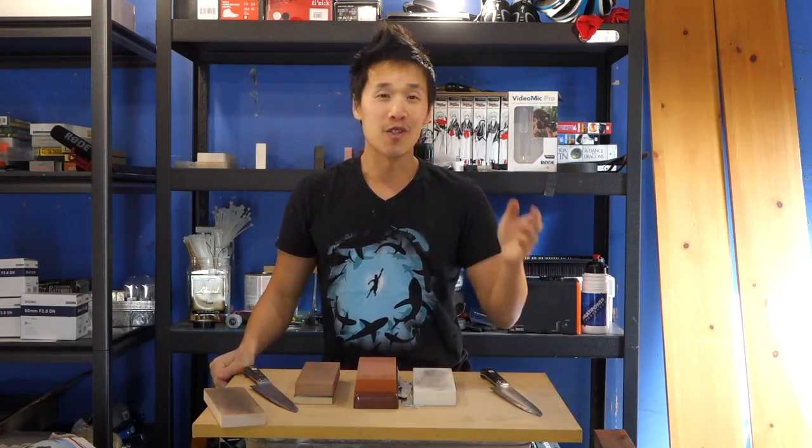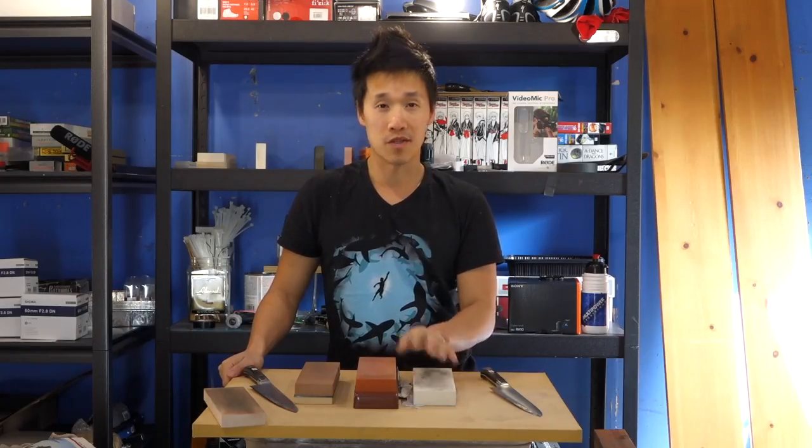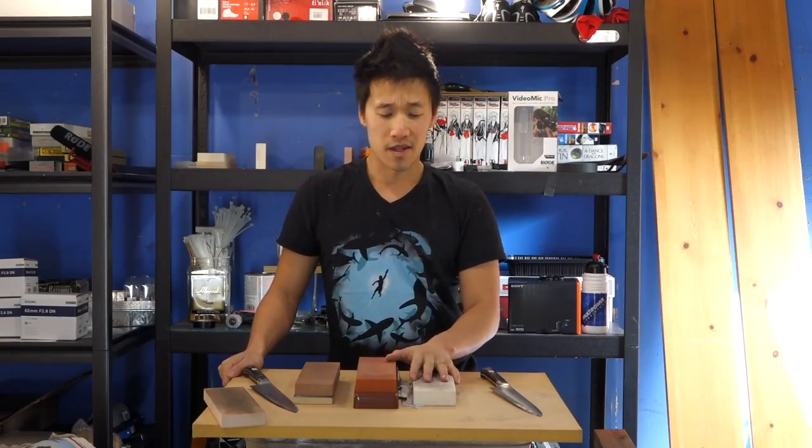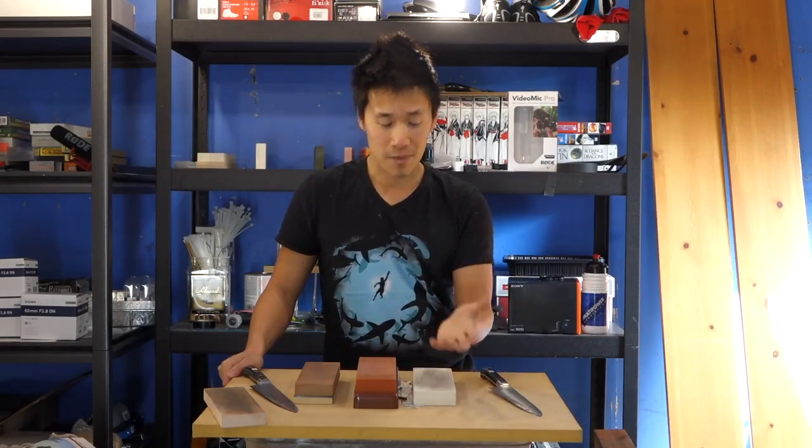Thank you guys for watching. Hopefully you've liked these videos and I'm doing something that is useful for you. Please give a comment if you guys have any suggestions towards the series, and please subscribe to the channel if you haven't already - it'll motivate me to do more of these videos. I'm just having a lot of fun right now and I hope you guys are as well. Thank you for watching and I'll see you in the next video.